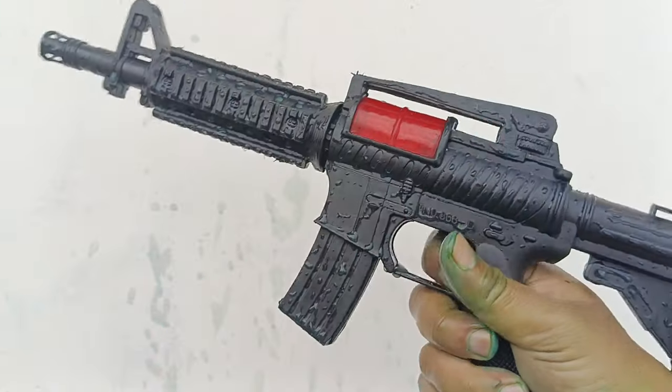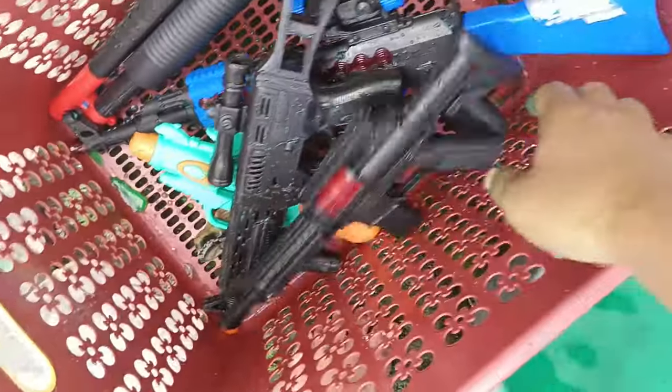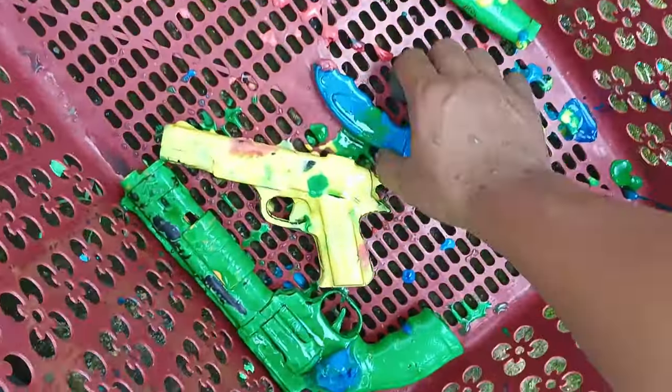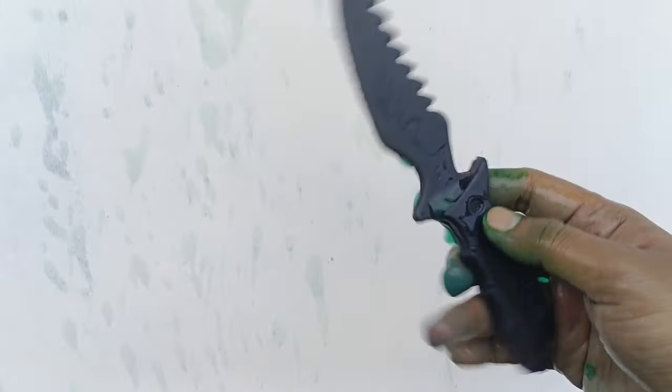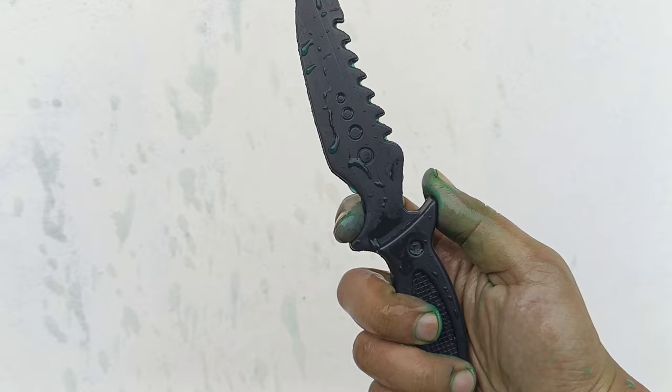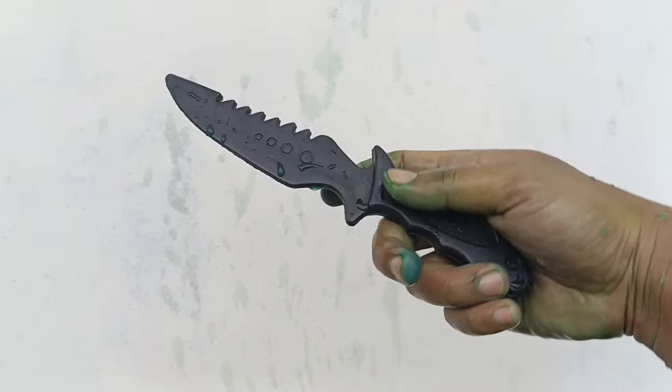Dimantul sekali teman-teman, wow mantap, so cool! Ada senjata berwarna biru — kita cuci teman-teman. Lihat — ini adalah pisau teman-teman! Warnanya hitam atau black, mantul sekali teman-teman.